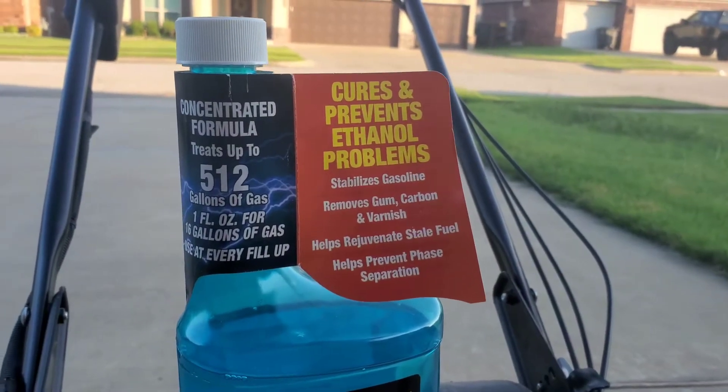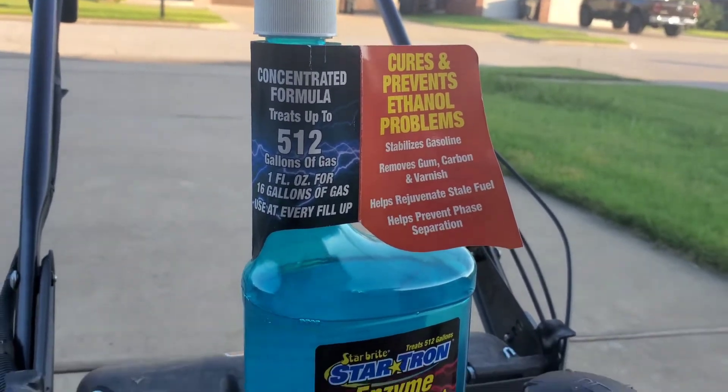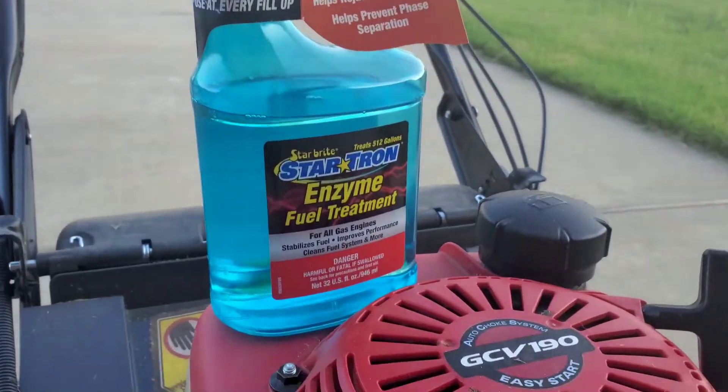I have used Stabil and other stabilizers in the past and this product just seems to be better. This product just lasts longer and the engine just runs better.